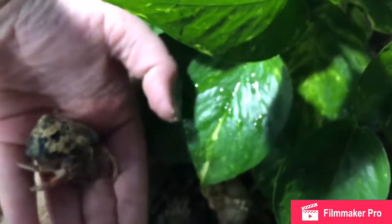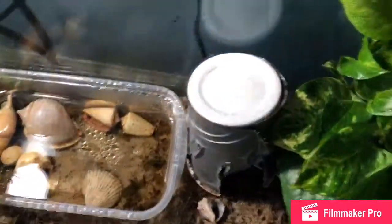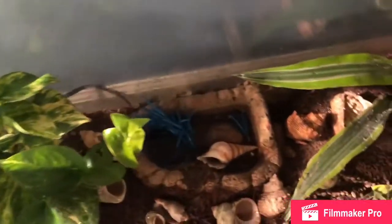He's getting really spooked from the camera right now — he's not really used to that. But he does really well with handling. He's pretty clumsy, so he just rolls off my hand all the time. So that's the inside of my cage.